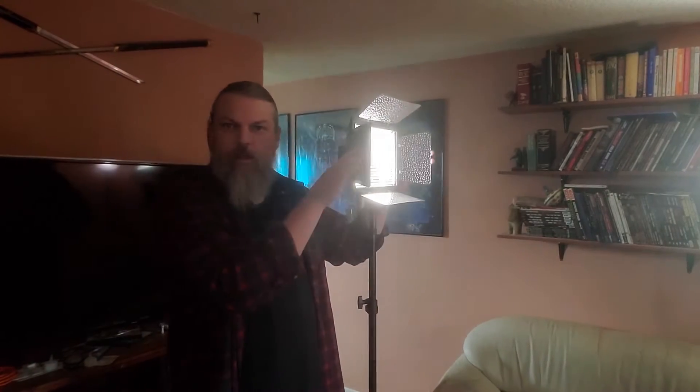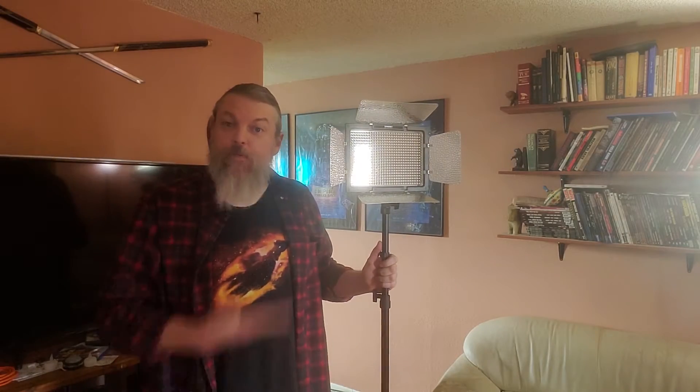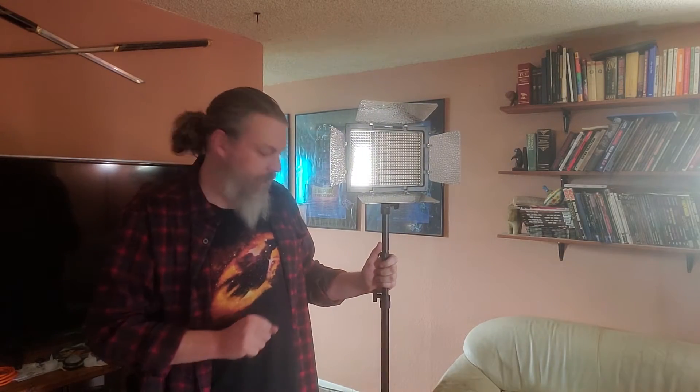Go ahead and turn this on. Now we've got a light on a stand, and just to show you how those barn doors can affect the light — see, it's really reflective there, that really amplifies it if you aim it right. So that's our basic light stand.